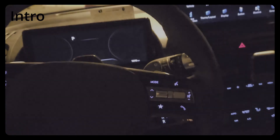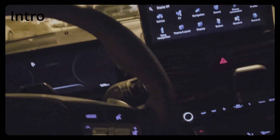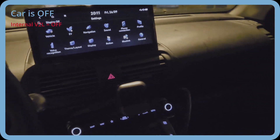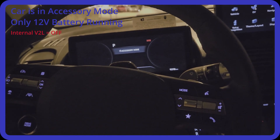I'm making this video to check what modes the Vehicle-to-Load actually works in and to address some misconceptions I've read online. Right now the car is in the OFF state — the screen is still on from a moment ago, but it is off. The lamp is off and it won't work.